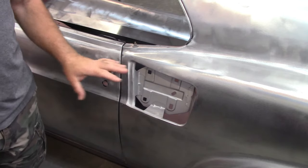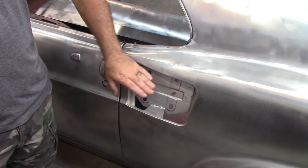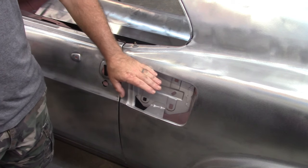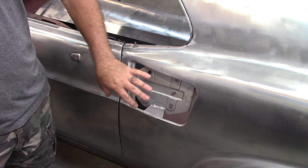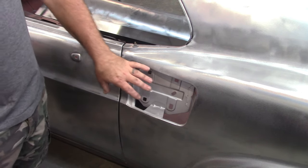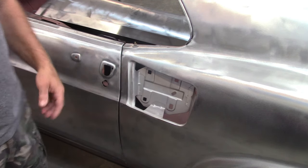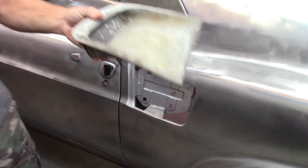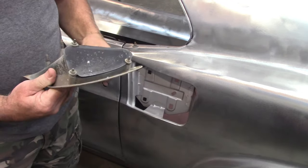Let's take a look at the problem I ran into - thankfully before I ever got to primer or paint phase. Here we are on the driver's side quarter panel, and of course this is a Dynacorn panel. Somebody had warned me that there was a problem with this opening and how the vent piece would fit into that opening. I thought it looked pretty accurate, but let's take a look and see what I've come up with. This is the original vent opening piece from the Cobra Jet.